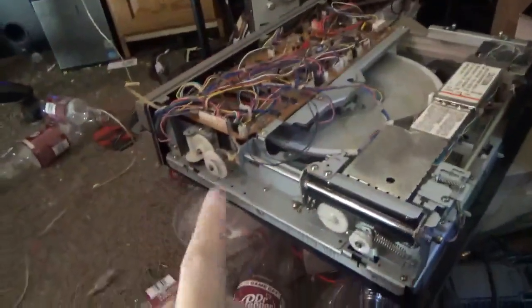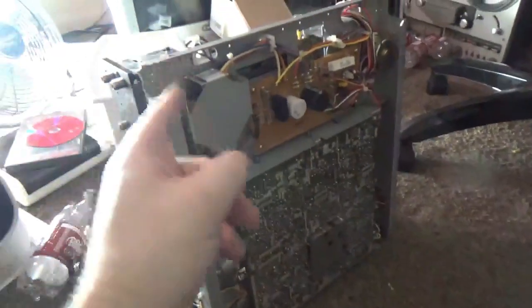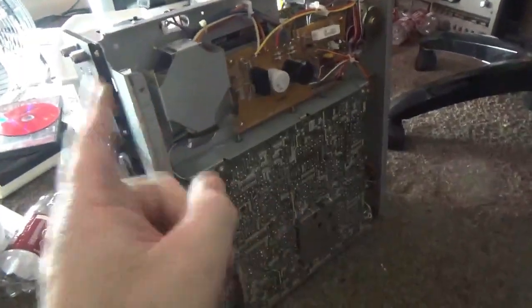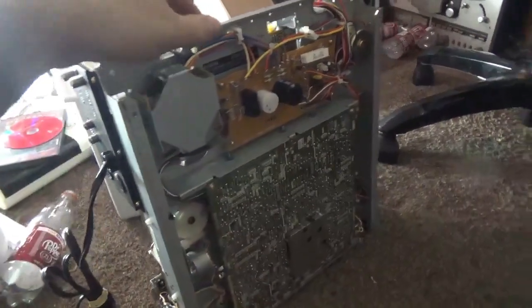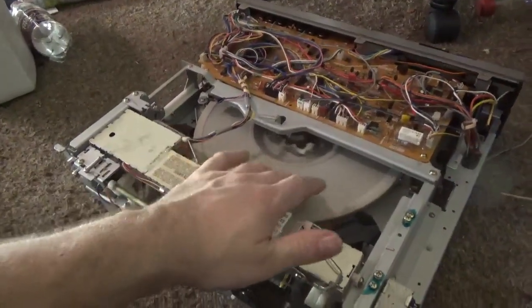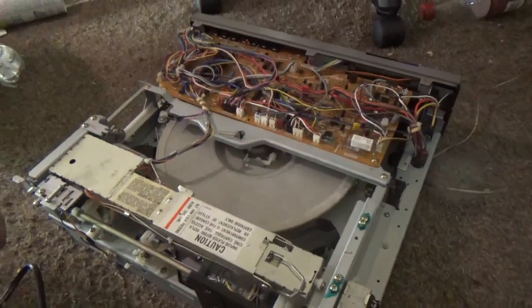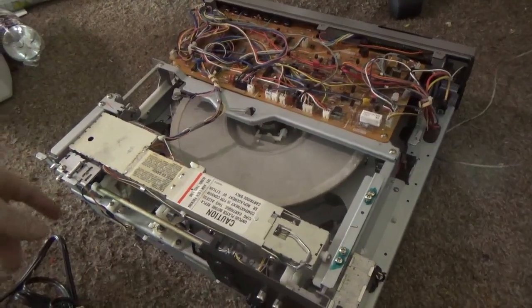Anyway, since this one refuses to cooperate, I'm gonna take the parts I put on this one, transfer them to this one, and see if I've got a better shot at getting one of these two things to work. I'm not gonna bore you with taking it apart and working on it — I'll do that off-camera and come back when all the parts are transferred to see if this one does anything.